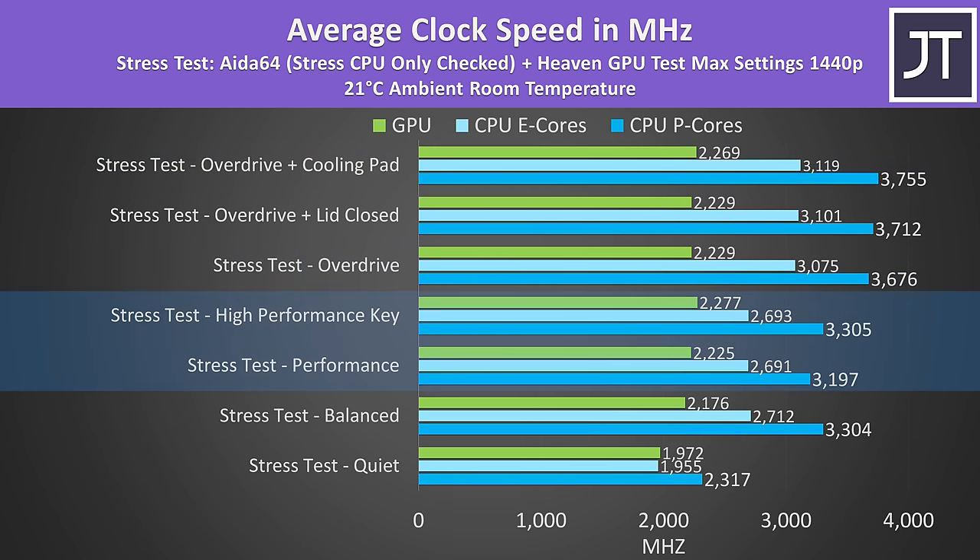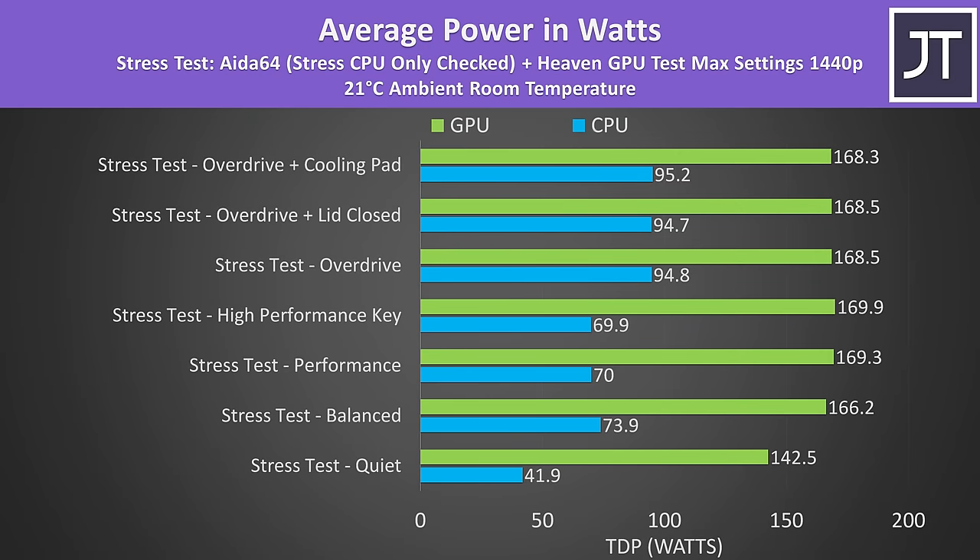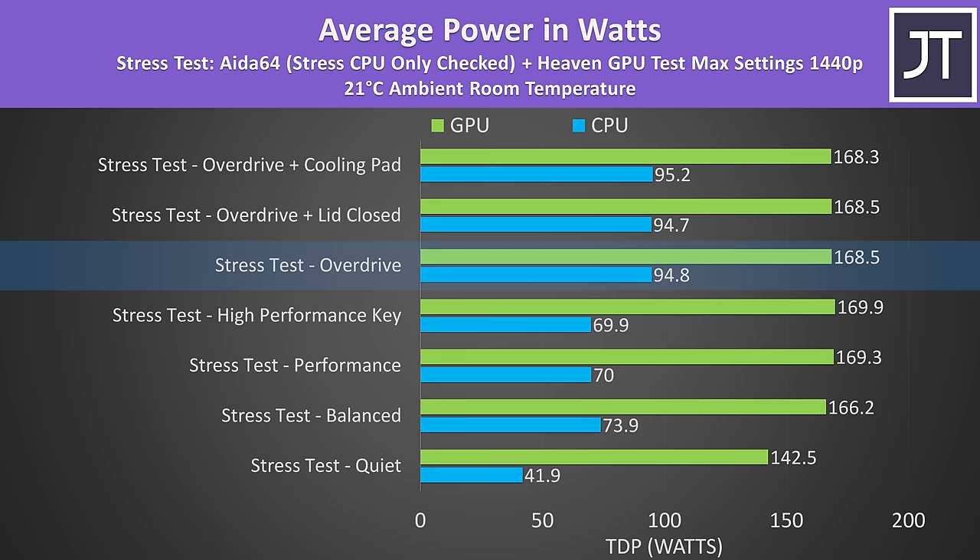High performance mode with the keyboard shortcut was clocking a little higher than performance mode through the software while also running cooler, because high performance mode maxes out the fans like overdrive mode. The Nvidia control panel reports the RTX 4090 mobile GPU as having a 175 watt power limit, and even with the CPU running at 95 watts in overdrive mode, it's still running at around 170 watts — an impressive result, similar to MSI's thicker Titan 18. In actual games, overdrive and high performance modes were close, but overdrive gets a higher 1% low result due to its much higher CPU power limit.